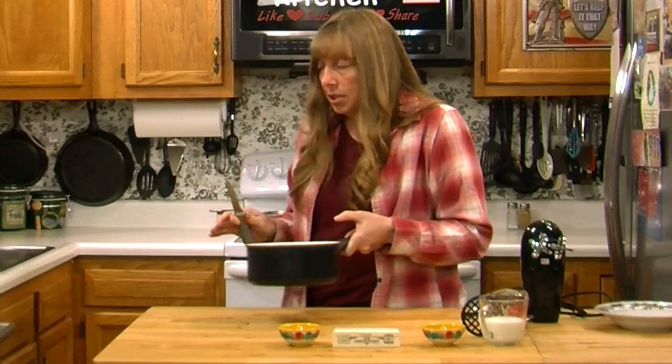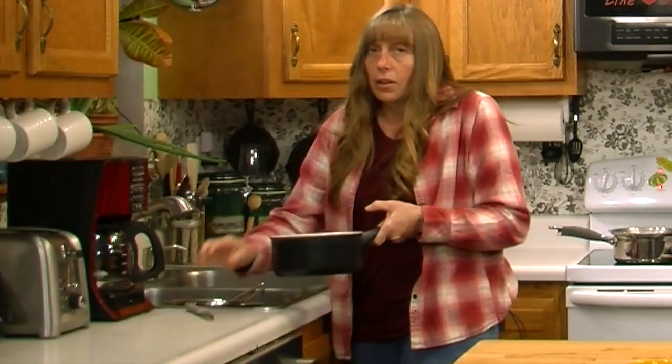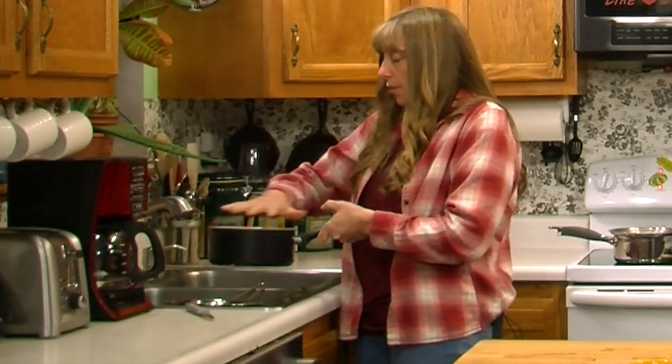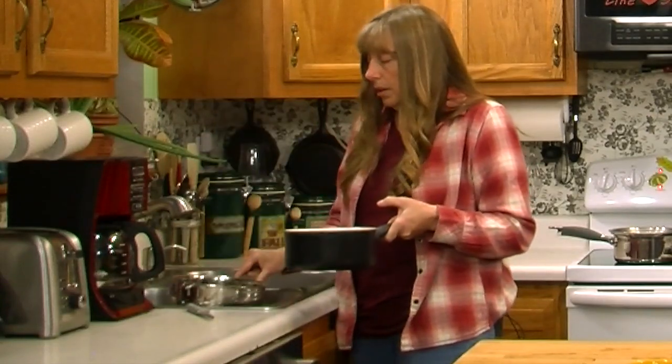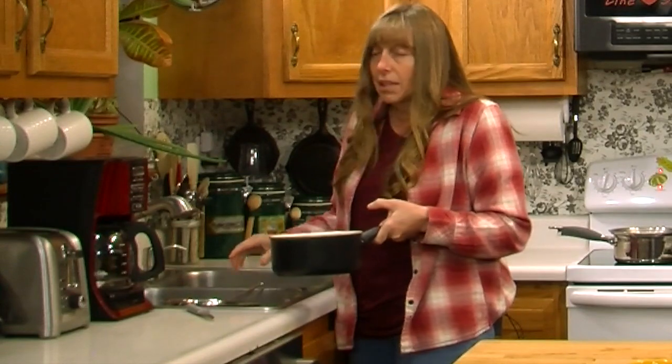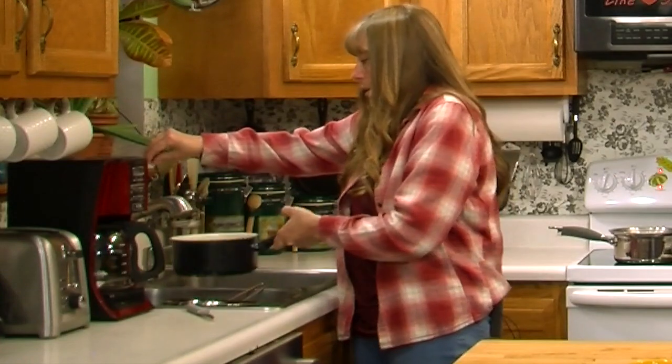Now we're going to take these over to the sink. Normally I would just rinse these off and hold my hand over them to drain them, but because I'm doing a video I've got a colander here in the sink. If you're afraid of spilling them, you can certainly use a colander.